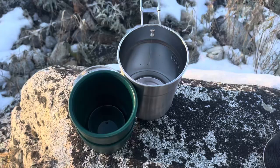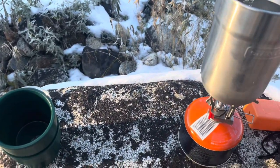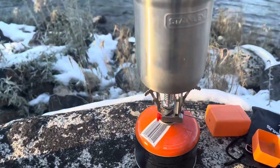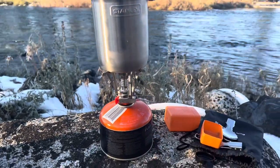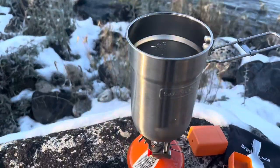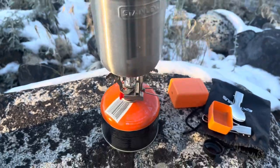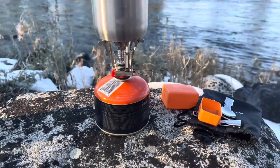I'm going to throw on my water here. We got ourselves a camping stove.